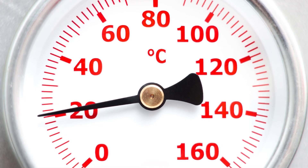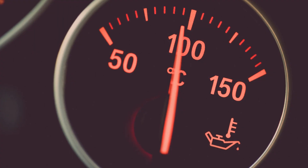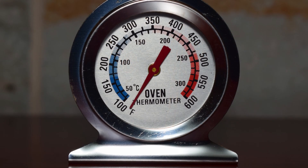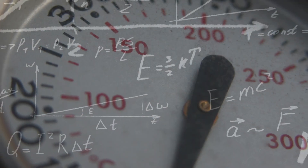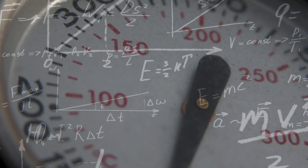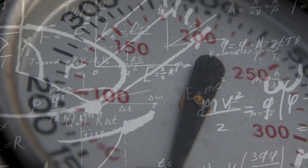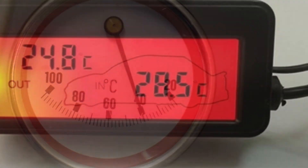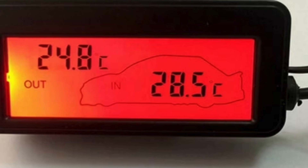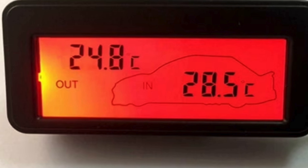Temperature gauges are essential tools we rely on in countless aspects of daily life, from monitoring the temperature of a car engine to ensuring our ovens are heating correctly. These devices may seem simple, but their underlying mechanisms reveal a fascinating blend of physics, engineering, and technology. Whether it's a mechanical temperature gauge or a digital one, understanding how they work sheds light on the ingenuity behind these indispensable instruments.